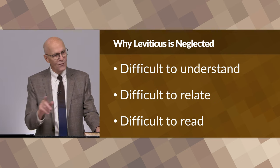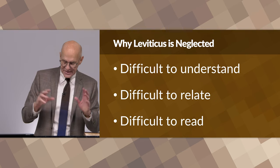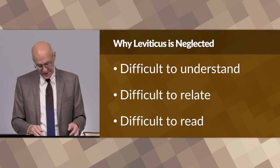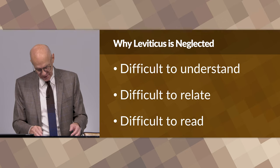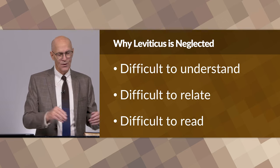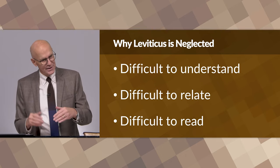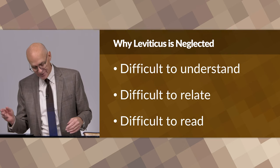In this class you'll find some pretty good reasons why we study this book. Thirdly, the style of writing is repetitious and in some cases boring. Reading the book is difficult and it simply becomes a necessary chore in the process of trying to read from Genesis all the way to Revelation. When they get to Leviticus, usually they slow down, quit, or read quickly to get on to the next book.